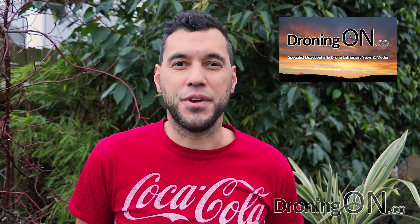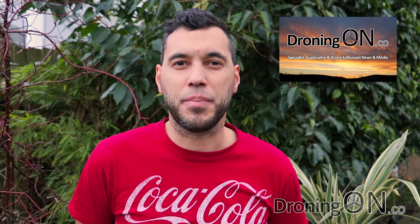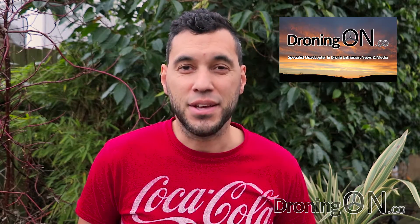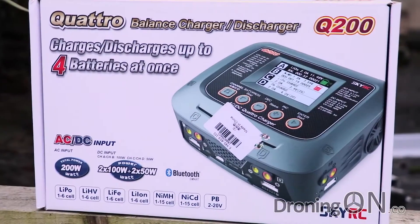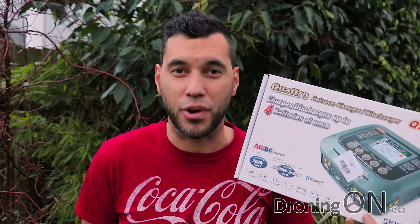Hi, I'm Ash from Droning On and in this video we'll be looking at an essential bit of kit. Ask most drone or quadcopter pilots what they can't fly without — some will say batteries, but actually if you haven't got a charger you're not going to be flying. I've had mine for a few years now and I've just replaced it with one from Gear Best. This is the Sky RC Q200 and it's got some really special features. Enjoy the review and please subscribe.